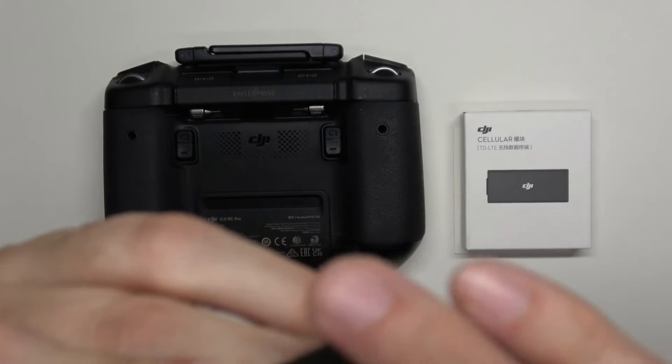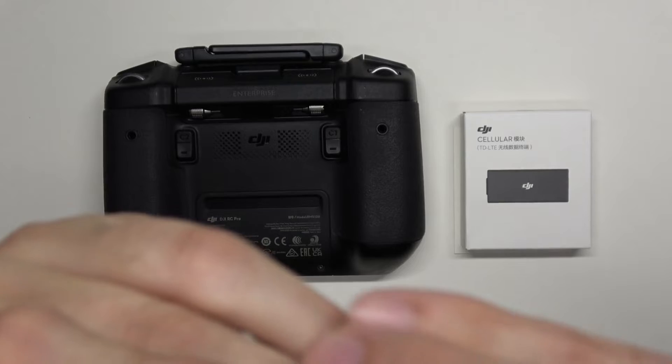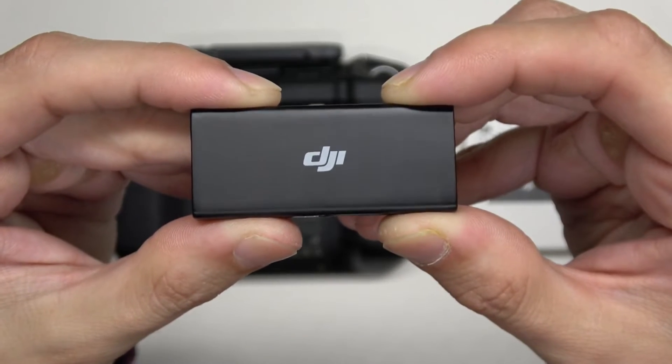I have a T-Mobile SIM card. Alright, so it's installed.